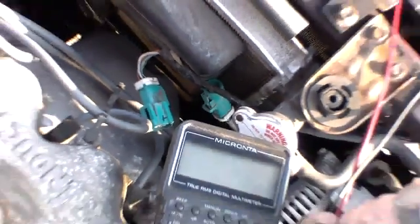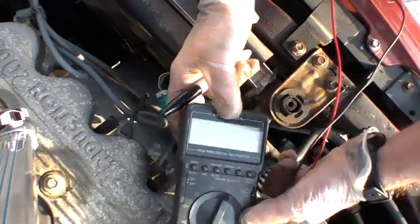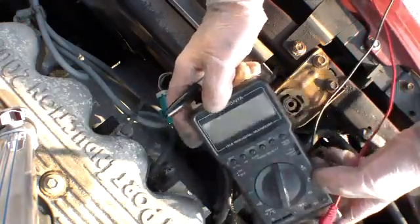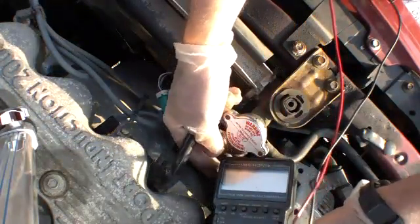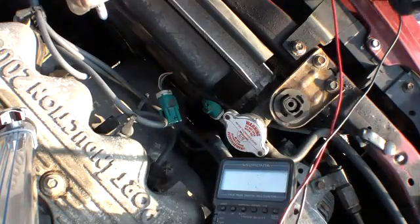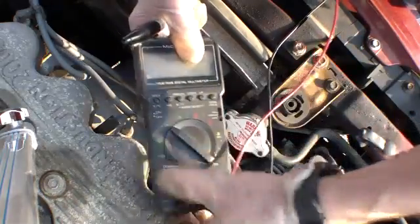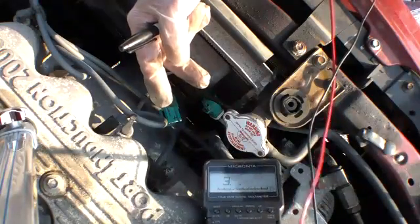You're going to have to bear with me because I'm doing this upside down. So this is a multimeter — these can be purchased really inexpensively. I'm going to set this to read ohms and turn it on and find a spot where you can actually see it.